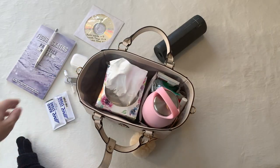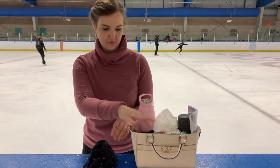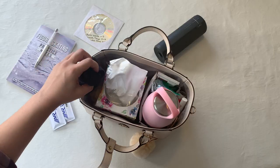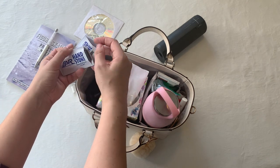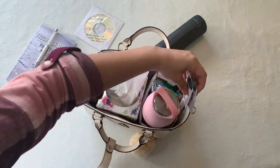I dislike skating in wet gloves, so I keep a backup pair in my wall bag. If I take some falls and my gloves get wet, I have a nice dry pair to replace them with. I recently did a video about how to use a hand stone to adjust the sharpness of your skates — I keep these in my wall bag for students who need a little blade touch-up.